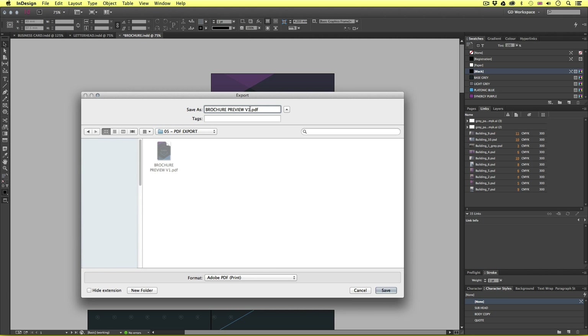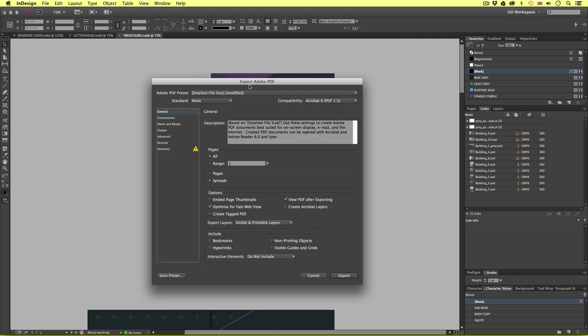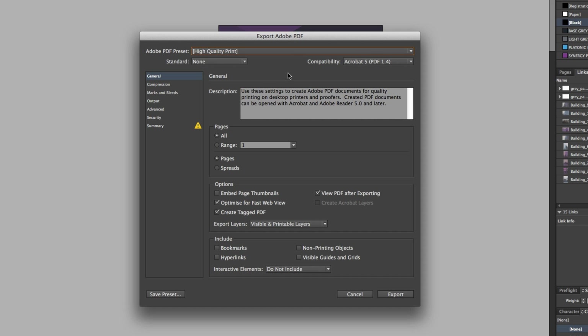I'll scroll down and click Export. This time I'll name the file brochure print and make sure the format is still set to Adobe PDF Print. I'll click Save. So this time we are going to enter some different options. Starting from the top, I'll change the PDF preset to High Quality Print. Down in Pages I'll keep this set to All. This time, instead of Spreads, I'll choose Pages. I'll uncheck 'Optimize for fast web view' and keep 'View PDF after exporting' checked.